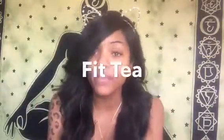Hey guys, Amara here. Thank you for tuning in to Her Hippie TV. So today we're going to be doing a product review on Fit Tea.